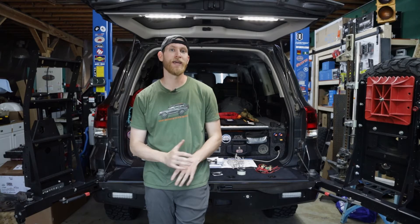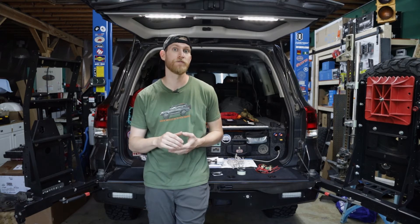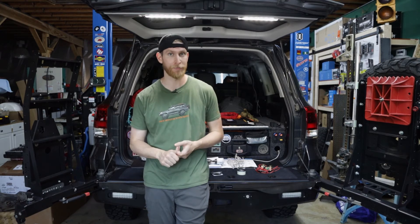Alright, so now we're going to go ahead and install it in the vehicle, and then once it's all hooked up we'll show you exactly how it works and we'll also show you the functionality of the Bluetooth app.